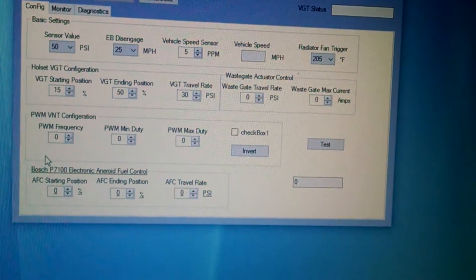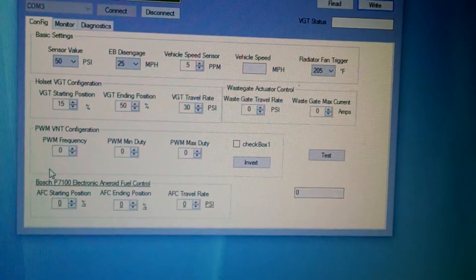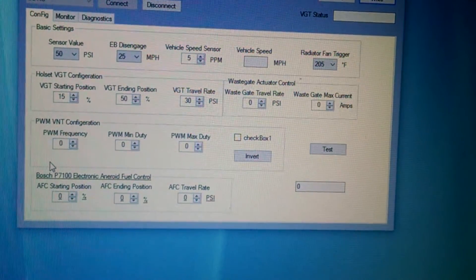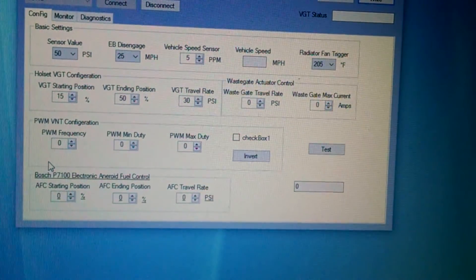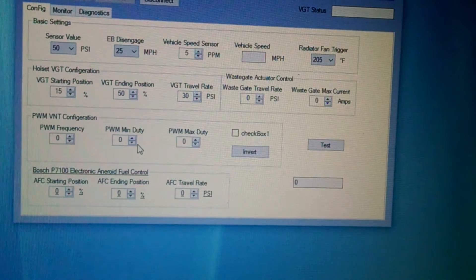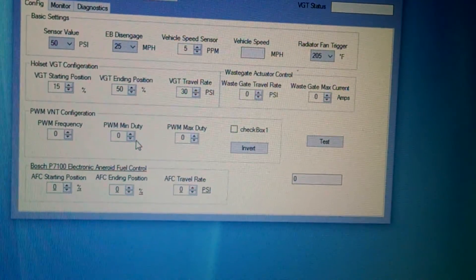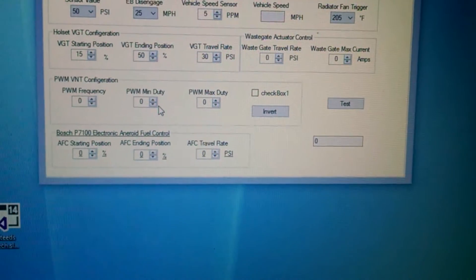Pulse modulation lets you run essentially any turbo you want. If it's a Holset, you have a CAN network already in there. If it's a Garrett or a BorgWarner, you need pulse modulation — just program the frequency and duty cycle, and use the same VGT starting position settings you would for the Holset VGT, and it works.